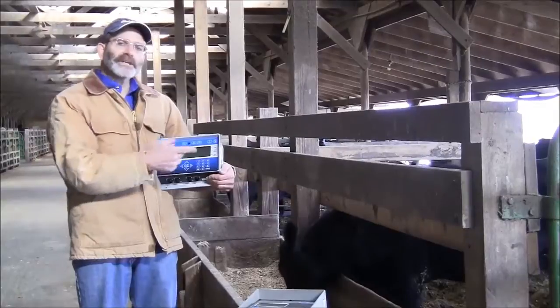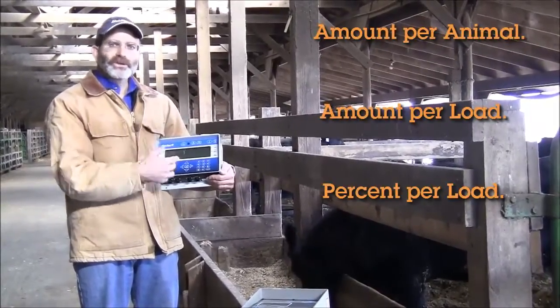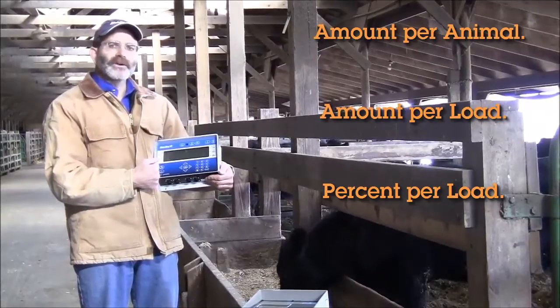You can mix and match these three modes: per cow basis, full load, or first ingredient sizing on percent. So you can set this indicator to work with all the different rations that you have on your farm.